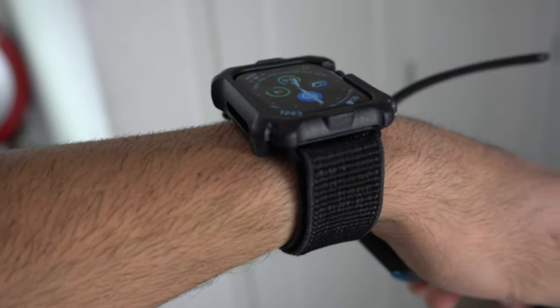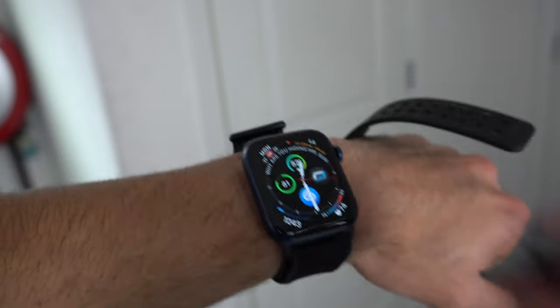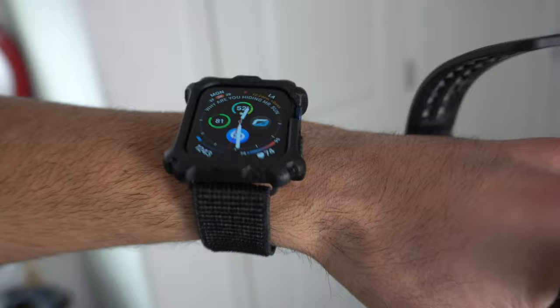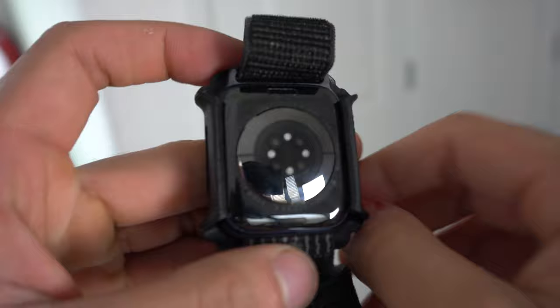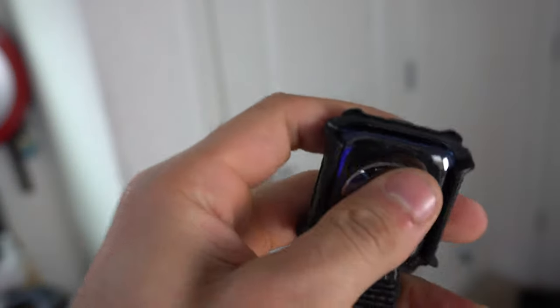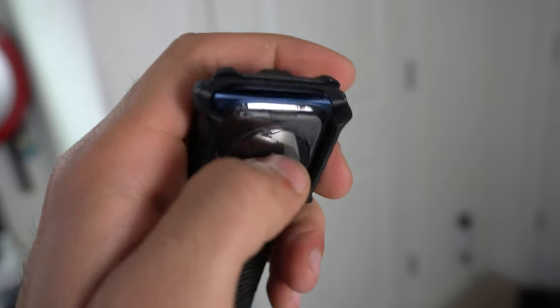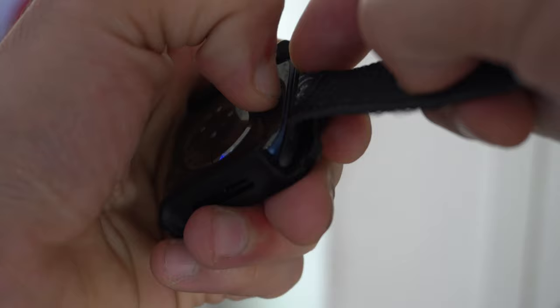If I want to remove the case, it just easily pops off with no issues. I like the edge-to-edge bumpers — they look slim and minimal. Taking the watch off your wrist, there's no blockage; you can still remove the band with very little interference. You might have to push the case out of the way slightly, but pressing the quick release button is fine — you just have to apply a little pressure to slide the band out as it does slightly grind.